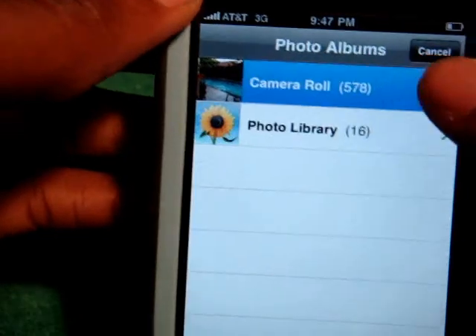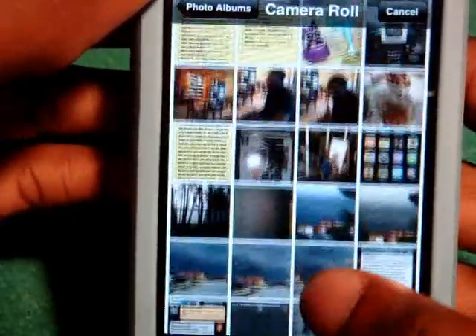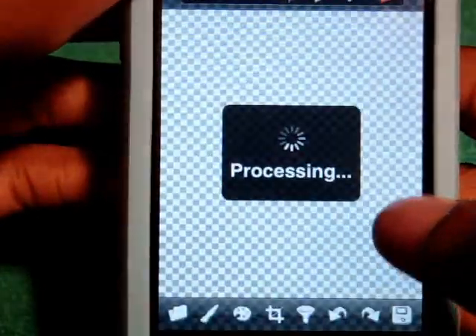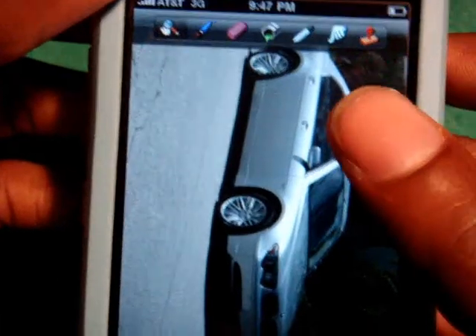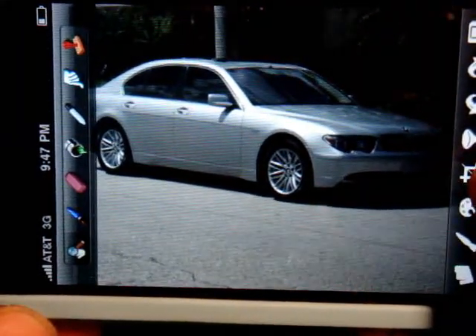Let's go into the camera roll — you can use any photo inside here. As you can see, we have a BMW 745.